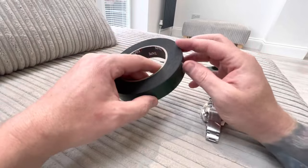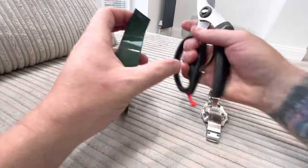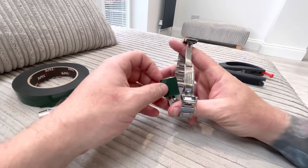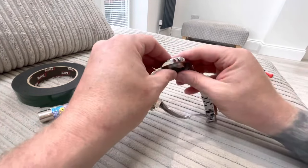First thing: I don't like using those tools you get because apparently they can scratch, so I've never actually used them. This is something I've always done — cut a little bit of tape off and stick it to the back of the watch like that.